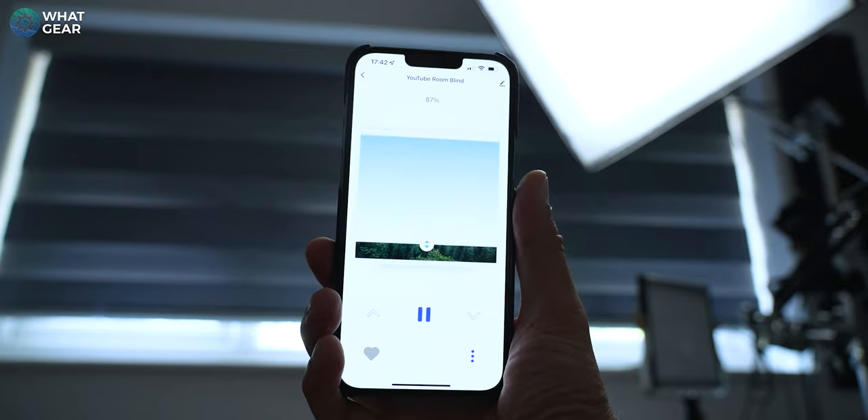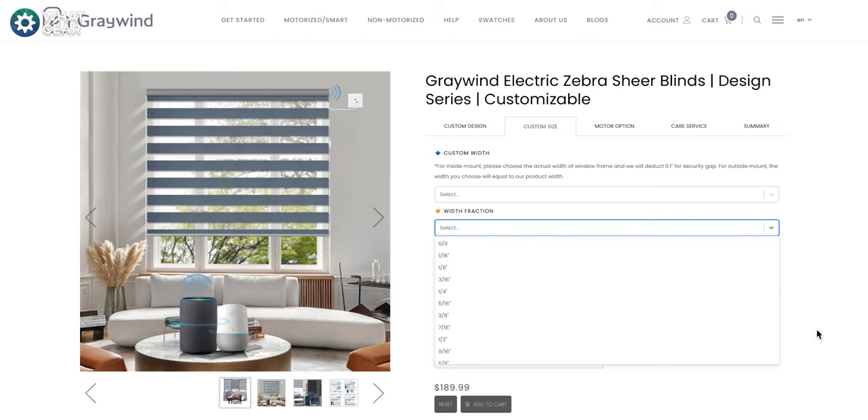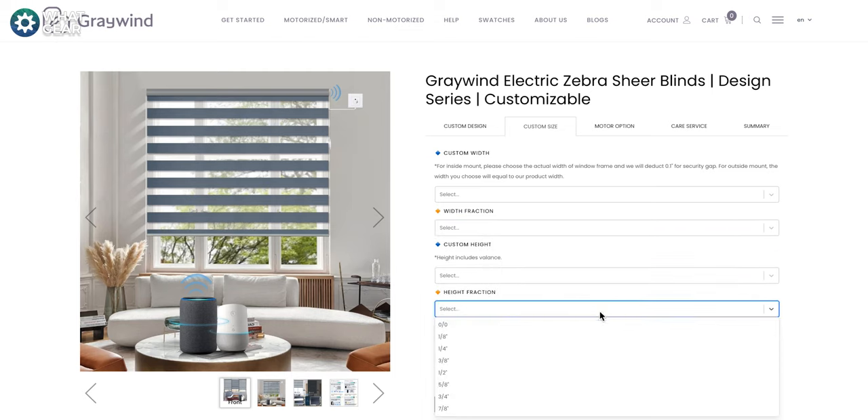When it comes to ordering a Grey Wind Blind, all you need to do is go to their website and input the measurements for the blind size that you need. You also need to decide whether you want to fit it on the inside or outside of the frame. If you fit it outside of the frame, it'll actually block out more light, but I think it looks nicer inside, so that's what I went with.